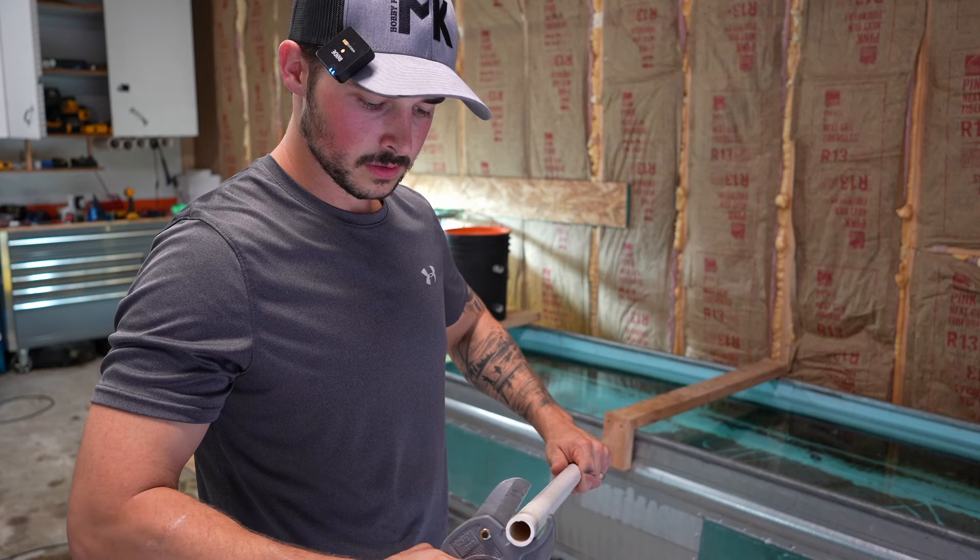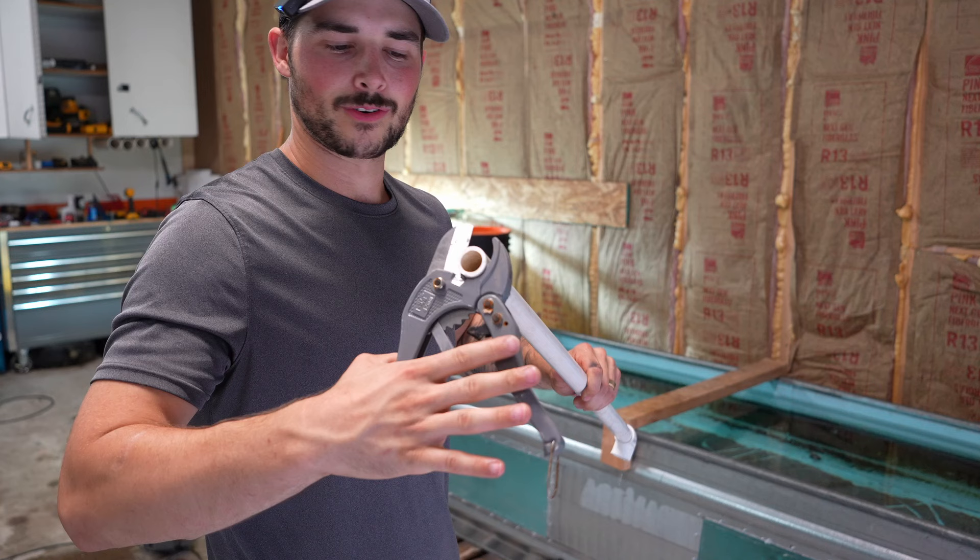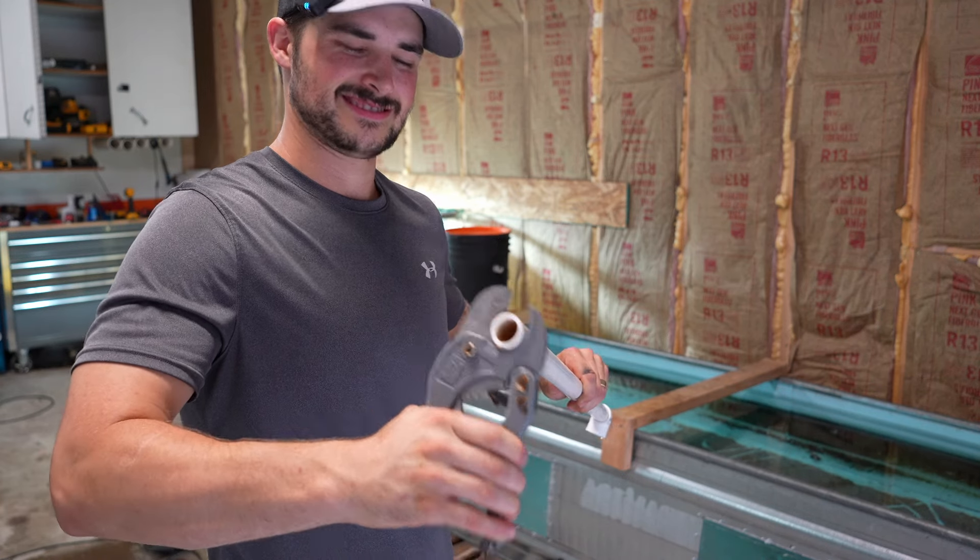We're putting some stingrays in here. We got ourselves a nice hole. I'd say we cut them pretty well. Look at that beauty.